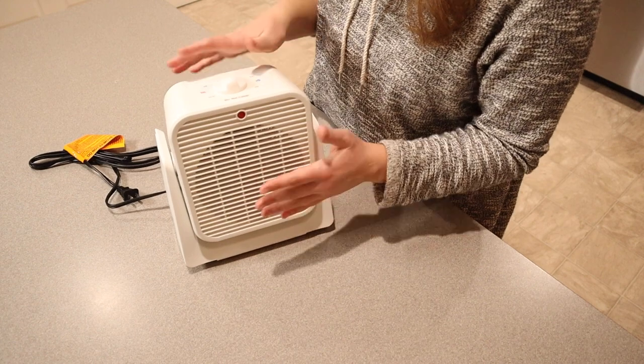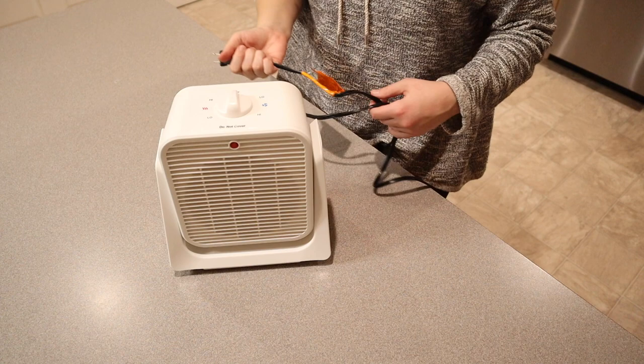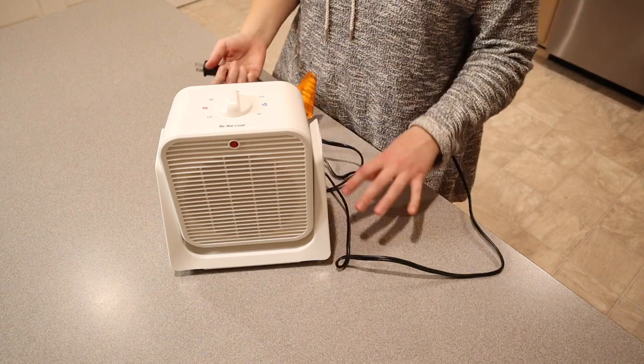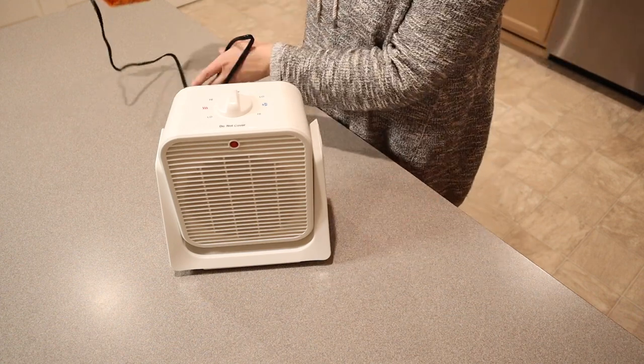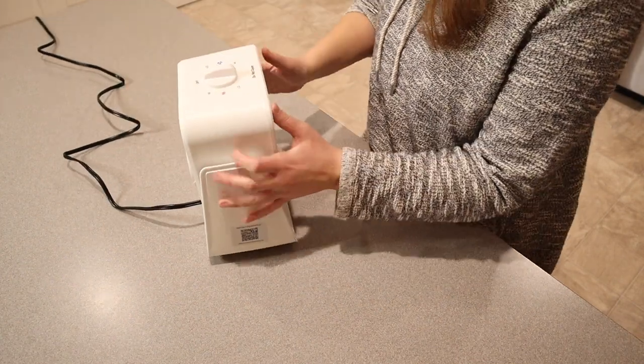That safety feature makes me feel really good, especially if you're using this around your family. The cord is about five feet long, which is a really nice distance. I'm going to go ahead and plug this in and try it out.